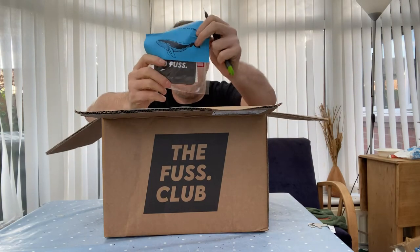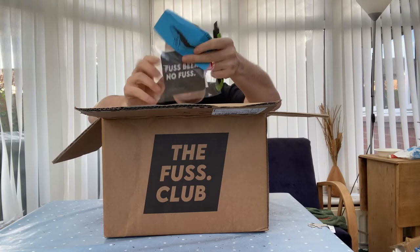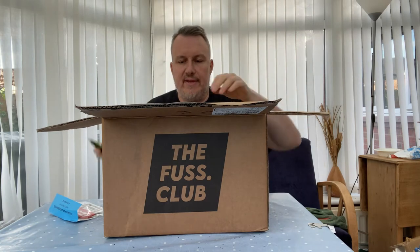We've got some special extras — we've got a beer mat and we've even got a little patch. It's always great when they do those sorts of things.